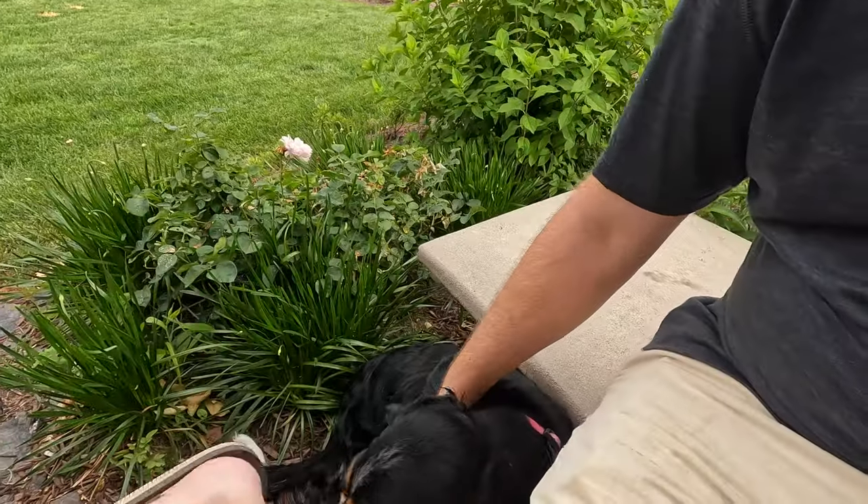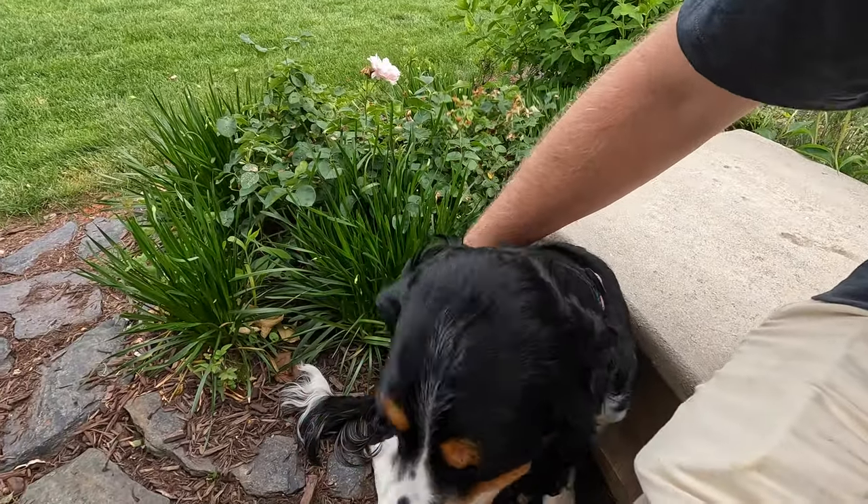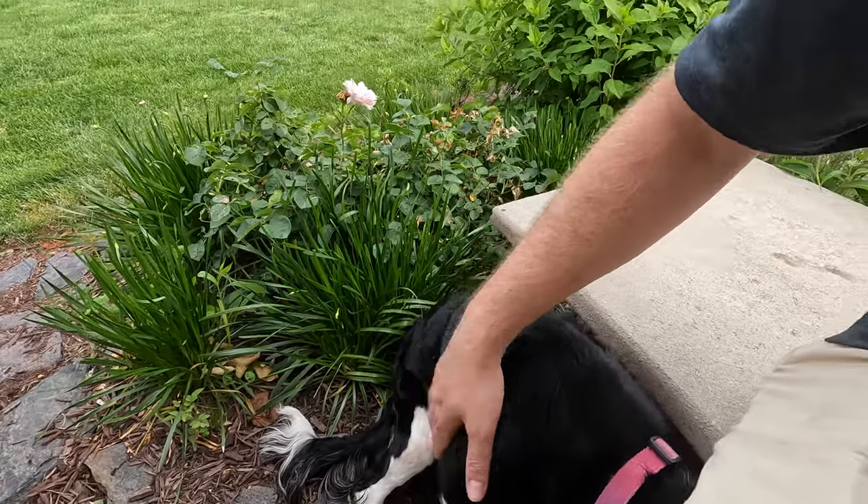Thank you guys for joining me, and remember: in a world full of hate, be a light. I'm going to go spend time with my puppies and put them back inside. Despite being hunting dogs, they are very much in favor of the air conditioner this time of year. Take care everyone, bye!